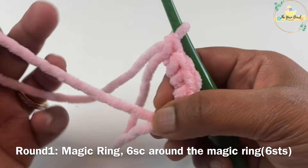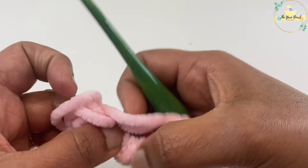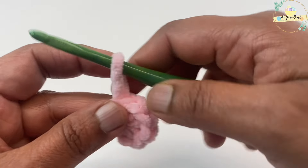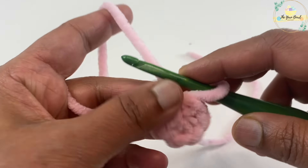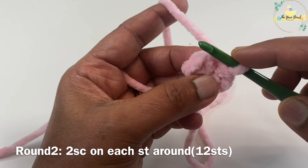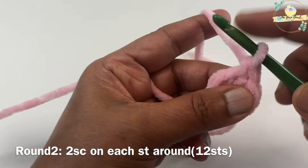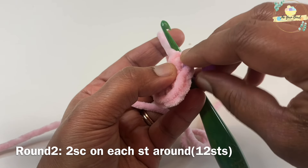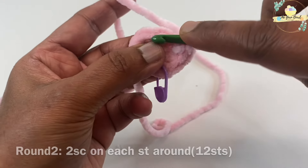After that, tighten your magic ring and we're going to start round two. For round two I'm going to work two single crochets on each stitch around. Make sure you mark your first stitch with the stitch marker, then work two single crochets on each stitch around. At the end of round two you should have 12 single crochet stitches.